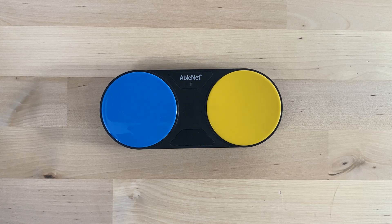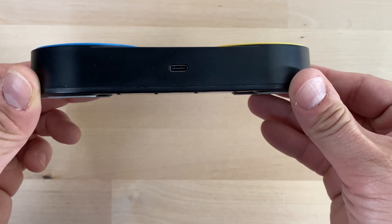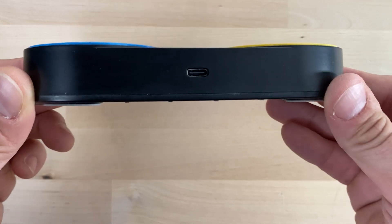Charging the device is now more convenient with the new Blue 2 Feather Touch, which uses a USB-C charger compared to the old micro USB charger.